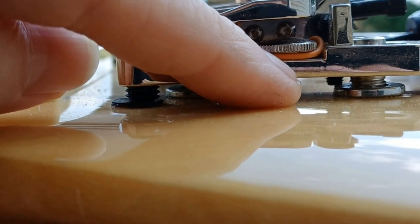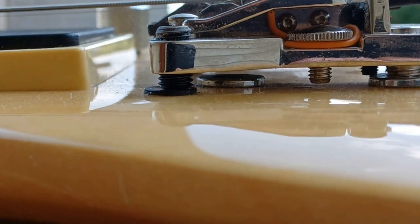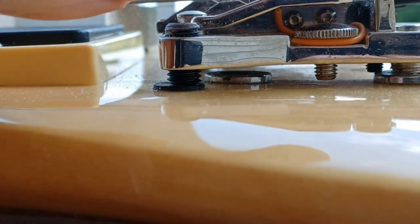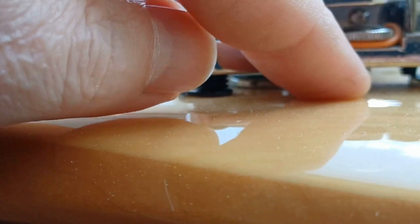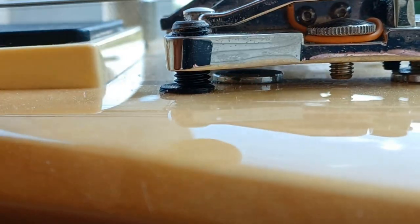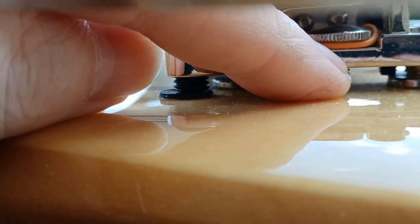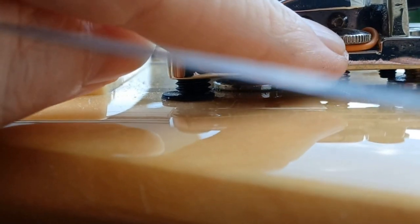This thumb screw — if you don't have it locked either up to hold the bridge in place or down against the mount — will rattle and drive you nuts. It also moves up and down, which can hinder your playing. Next time I clean it up, I'm going to put some blue Loctite on it so it stays tight but can still be adjusted if needed.